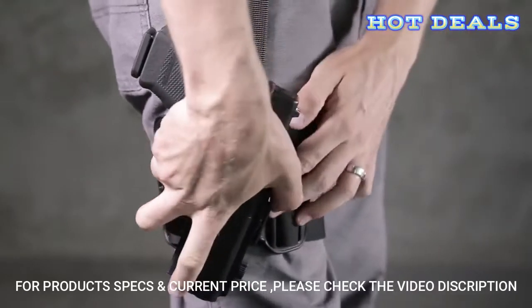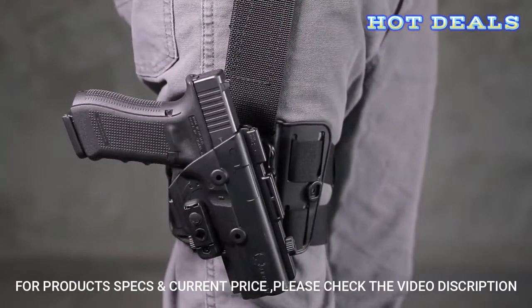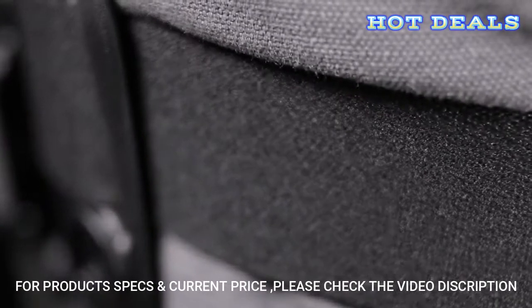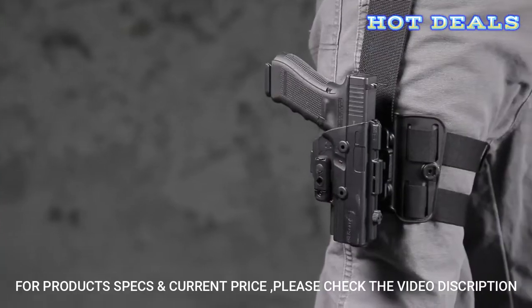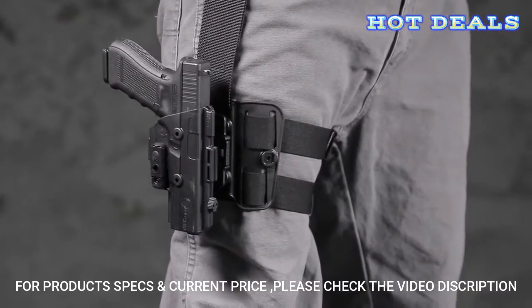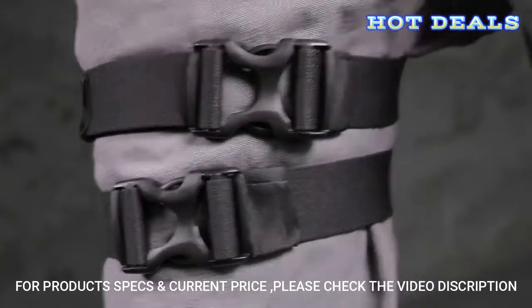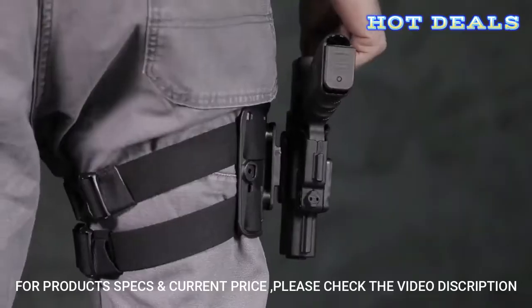This highly versatile Drop Leg holster also provides 360-degree cant adjustment. The ShapeShift Drop Leg holster is designed with comfortable, cutting-edge materials that are built to withstand the daily grind. A set of soft polyester straps hug your leg comfortably, while a durable nylon strap holds your handgun and spare mags with ease. Even the buckles are designed with lightweight and high-strength materials.